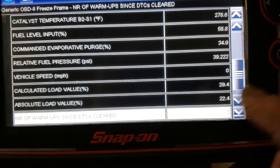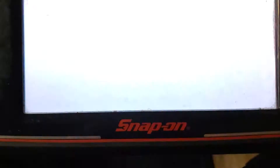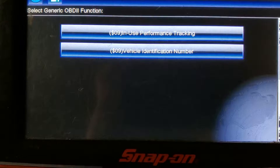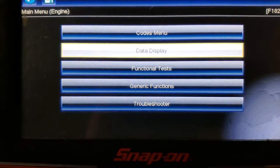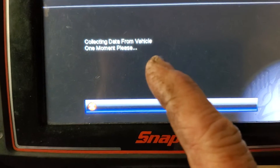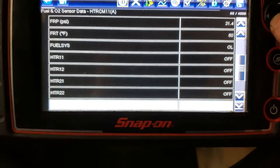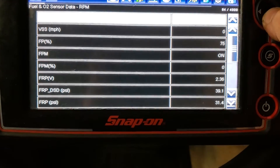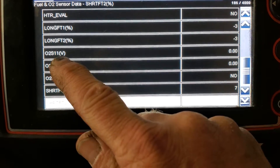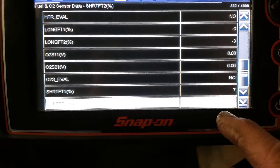Now I'm going to go look at the actual readings of the O2 sensors. We'll go back out, go to data, go to fuel O2 sensors. PID is parameter ID, but don't worry about that right now. We're going to go all the way down and look at the heated oxygen sensors. Sensor one, bank one — zero volts. Both of them are the same right now with the engine cold.